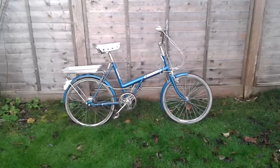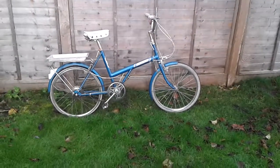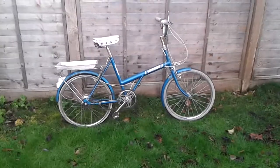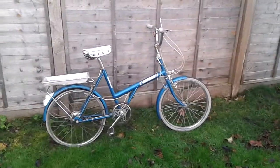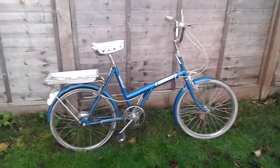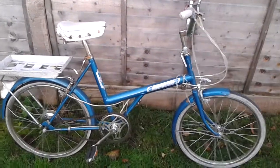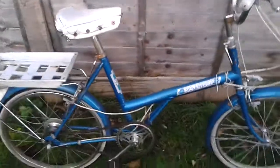Welcome everybody on YouTube. In today's episode from the bicycle library, we've got a Raleigh Shopper — Raleigh 20 — in typical condition, like a barn find. The whole bicycle is in pretty decent shape; there is not much rust and the frame is straight and not rusty. A couple of bits are missing: the chain guard is missing, the cover from the rack is missing, and the saddle — which is certainly not a Brooks, it's an Elan — is damaged.